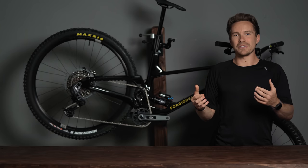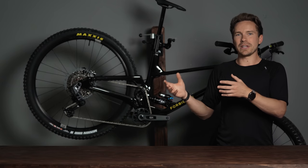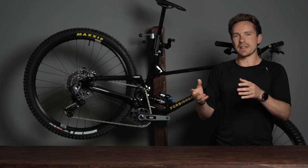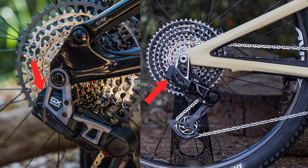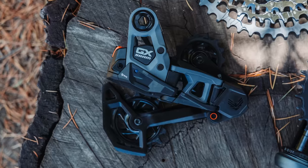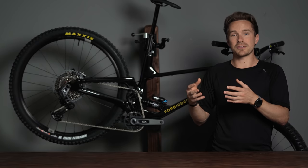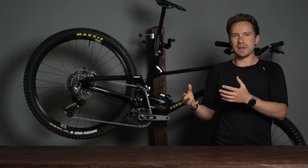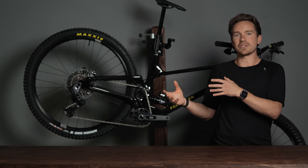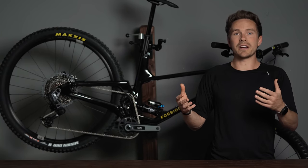It has an easily replaceable derailleur cage in case you ever rip that thing off — just a really well-designed drivetrain now at a GX price point. The most obvious difference versus the higher-end stuff is they actually changed where the battery is inside of the derailleur. It's a little bit more tucked away inside the cage, a little more protected. There are also a couple of skid plates on the derailleur that you can replace if you scratch them, and it shifts amazingly — just like any transmission drivetrain would — at a less expensive price point.